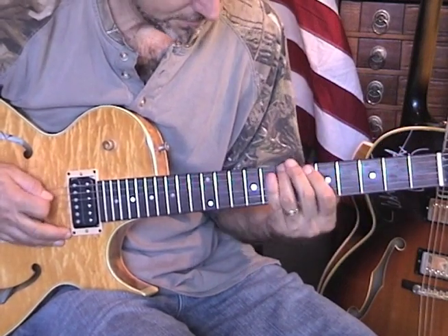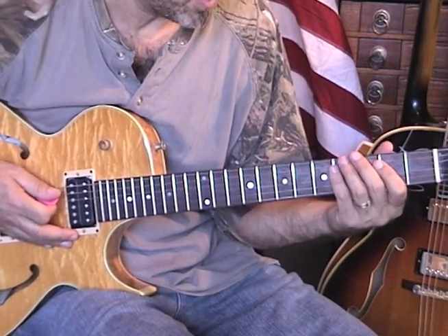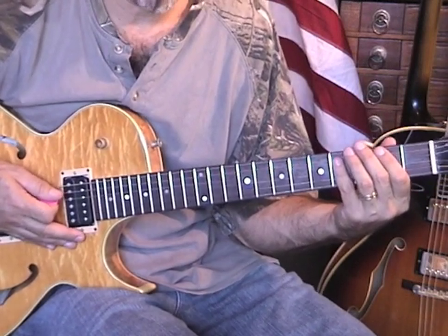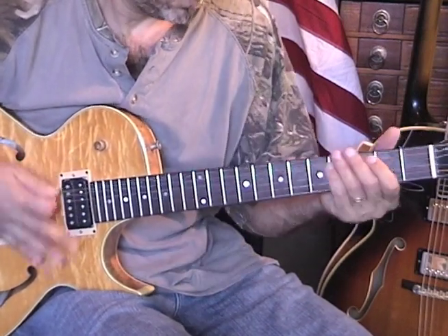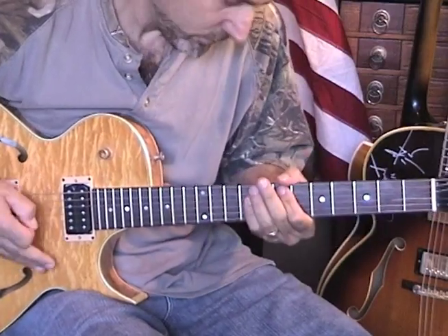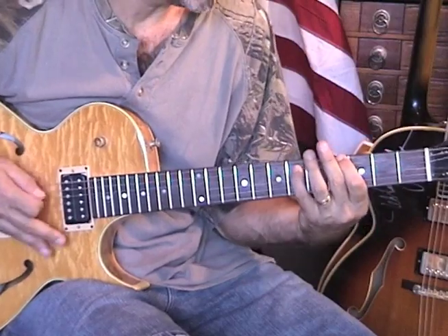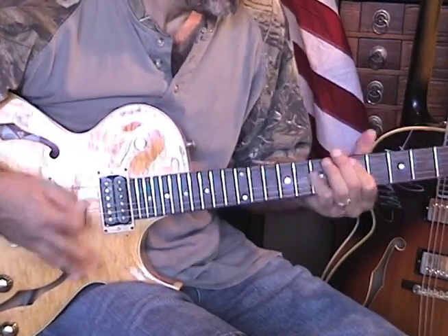Let's try to do it slow — I'll probably mess it up going slow. You can do the chord if you want; I think he does the note, or maybe there's two guitars happening there. You can go... Before the lead, we're going to have this little break where we go... This is my interpretation, maybe.